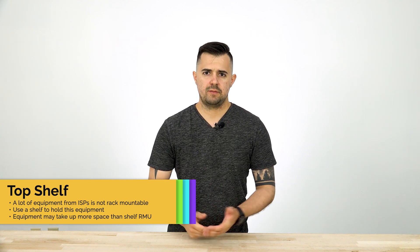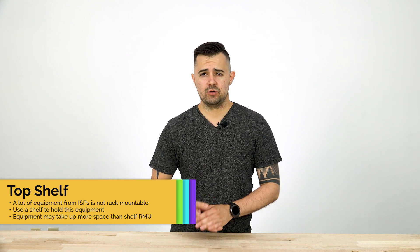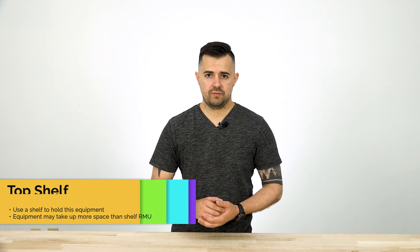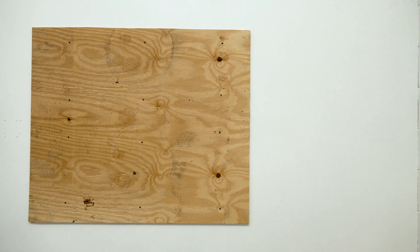For a basic home network install you're probably looking at about 7U of space being used. You could get away with a 9U rack or cabinet, but this won't leave you much room for expansion later — it's always safe to go a little higher in case you need to expand. Stay tuned for the next video where we'll be prepping the wall for mounting a rack or cabinet.